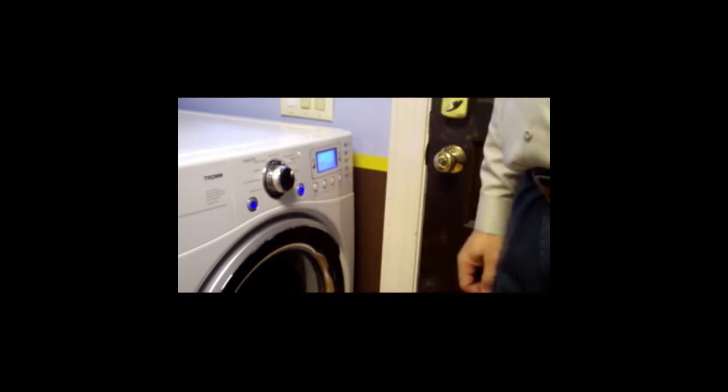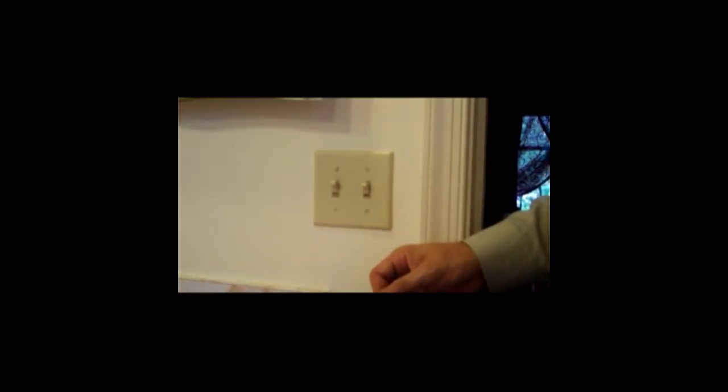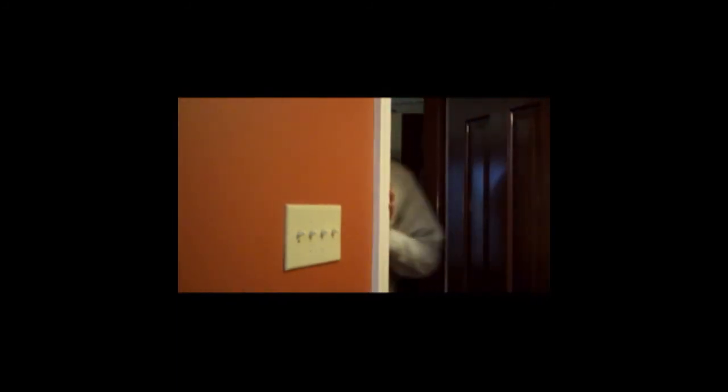To help identify drafts, you'll need to turn on any venting appliances — this includes vent hoods, dryers, and all bathroom fans. This will generate negative air pressure, which will help you find the drafts more easily without any special equipment.